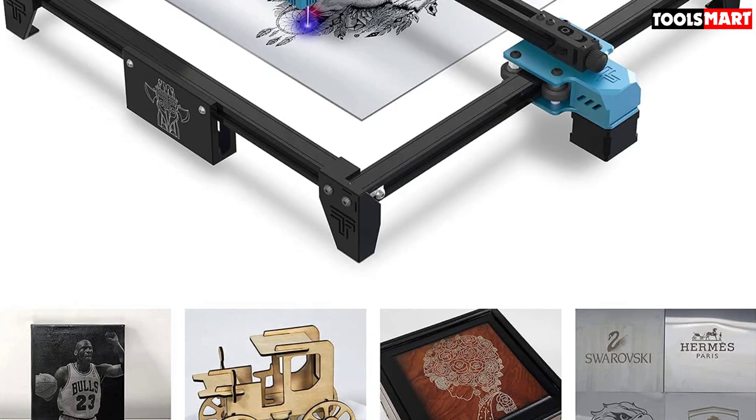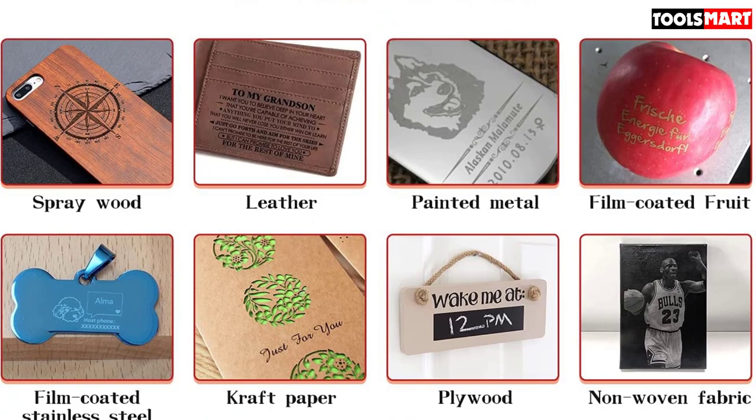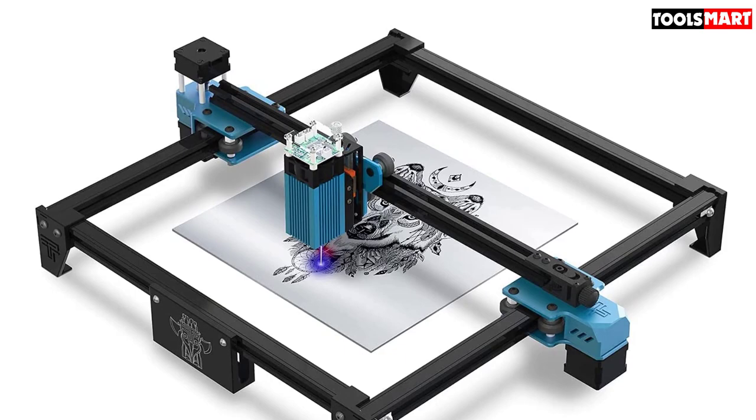The Twitrys TT-5.5 laser engraver machine has a fast engraving speed of up to 1200 millimeters per second, so you can quickly and easily engrave your objects. It is made of high-quality components and is remarkably well-built. It is compatible with Windows XP, 7, 8, and Mac OS, ensuring the machine will work with most computers.